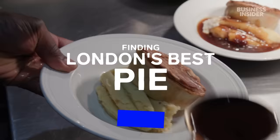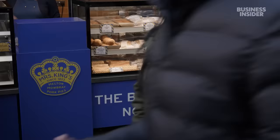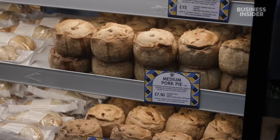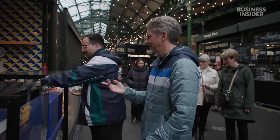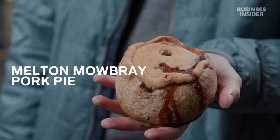Bad news. Could we get two small Melton Mowbray pork pies, please? So I couldn't help but notice this isn't hot. No, these are served cold. Especially if you ask for a hot one at Mrs. King's, there are Google reviews suggesting that you will be yelled at, so don't do that here.